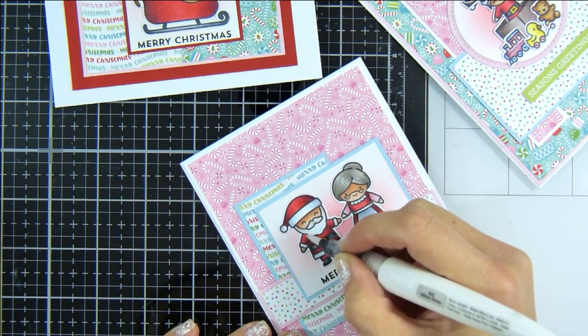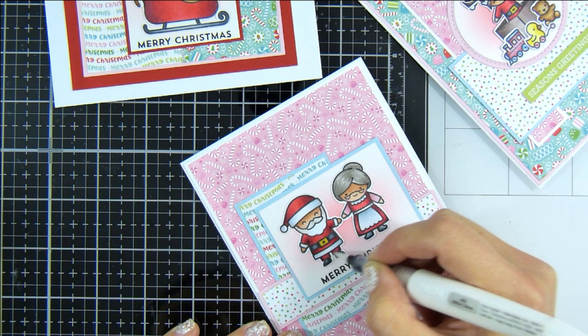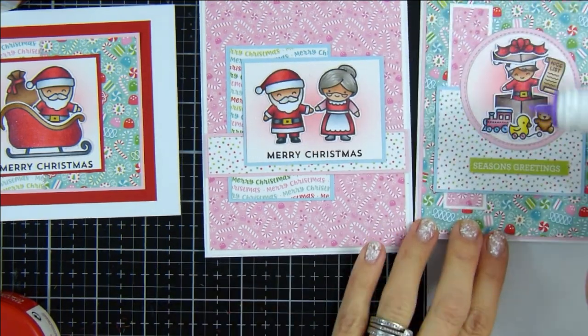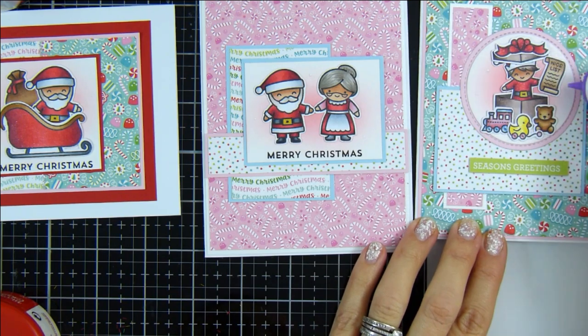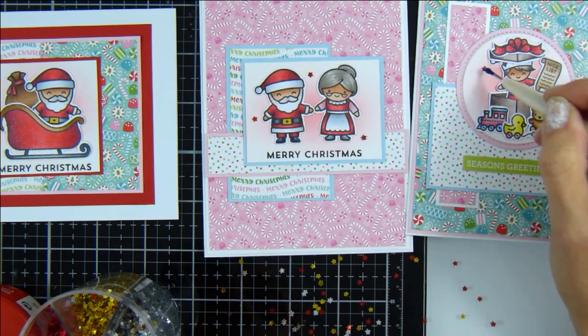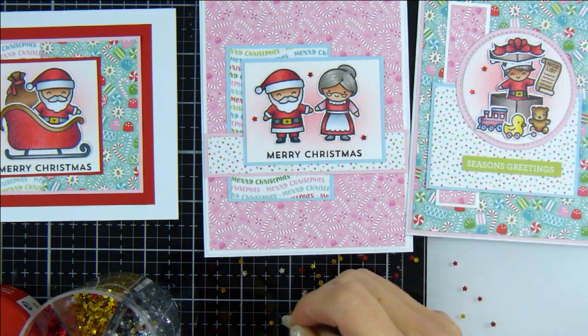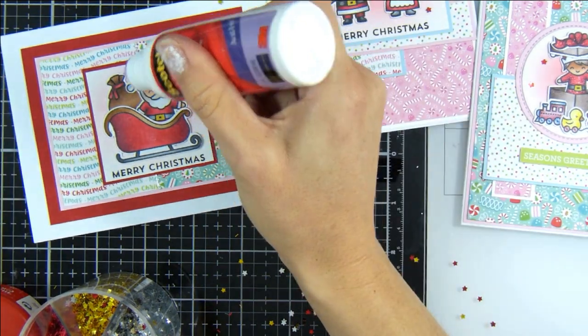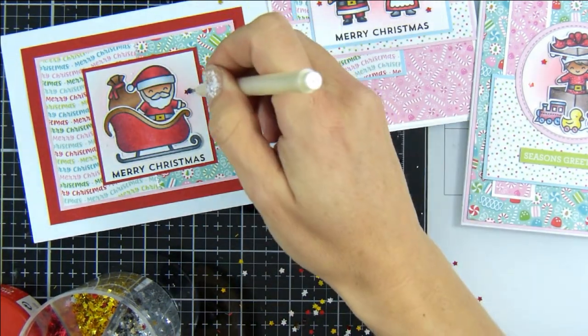Popping a little bit of Nuvo Aqua Shimmer Pen over the top of all of my images — really going for it with the sparkle now that we're so close to Christmas. Adding a little bit more to give a shimmer effect, then adding on some tiny little dots of glue with these tiny little red stars. These are just from my stash — I've had them ages and thought it was time to pull them out and pop them on a card.